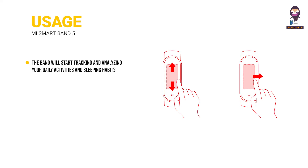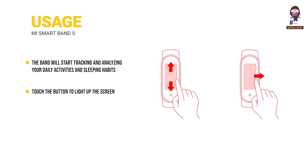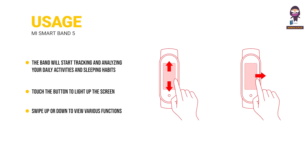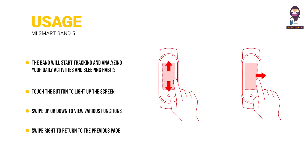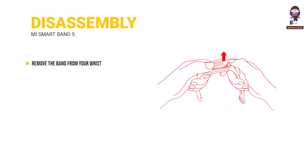Usage: after successfully pairing with your device, the band will start tracking and analyzing your daily activities and sleeping habits. Touch the button to light up the screen. Swipe up or down to view various functions such as exercise data and heart rate measurements. Swipe right to return to the previous page.